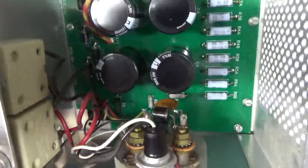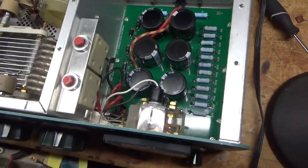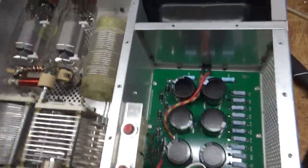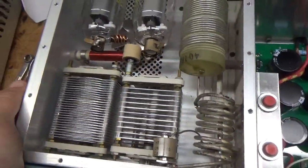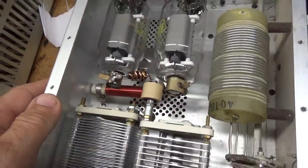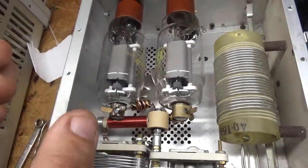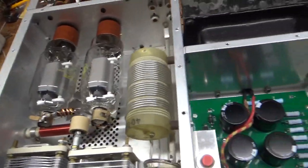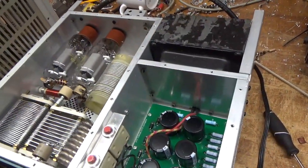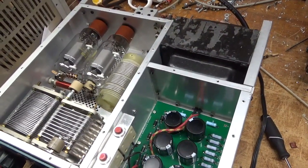Put diodes across the meter to protect it if there's ever a short while it's on the plate current setting. Band switch is good. Brand new parasitic suppressors — rewound them with Allen-Bradley Karmacomp 2W resistors. I will turn it over and show you the bottom and then the back. I'll be right back.